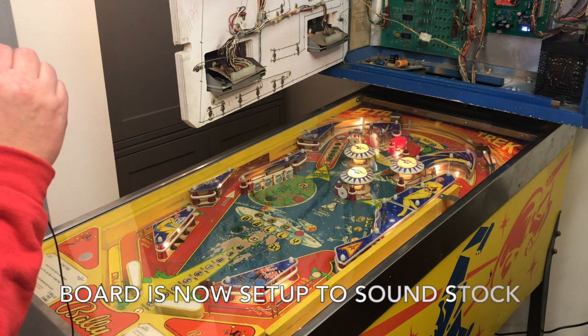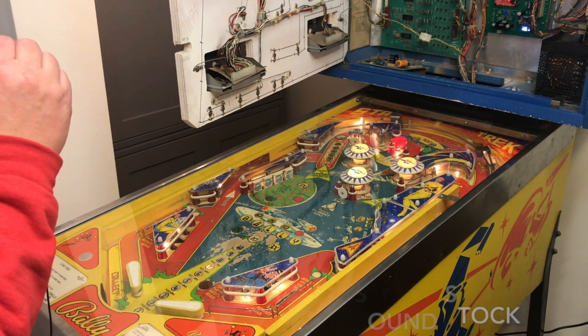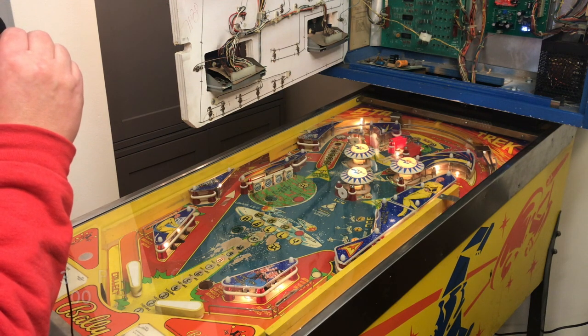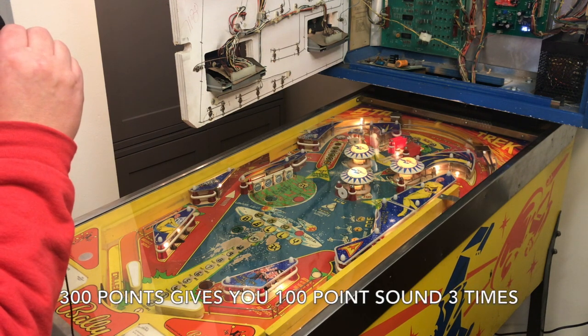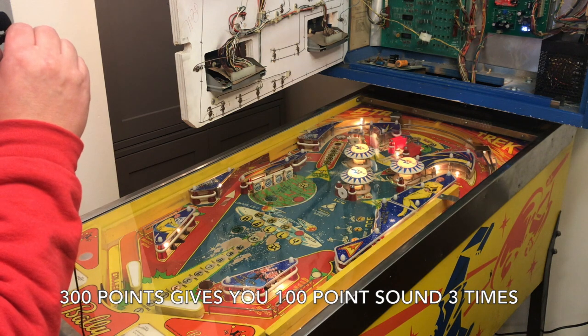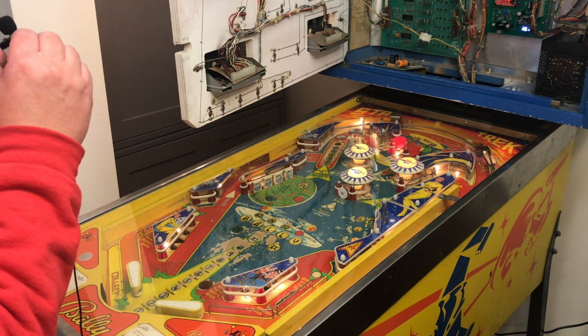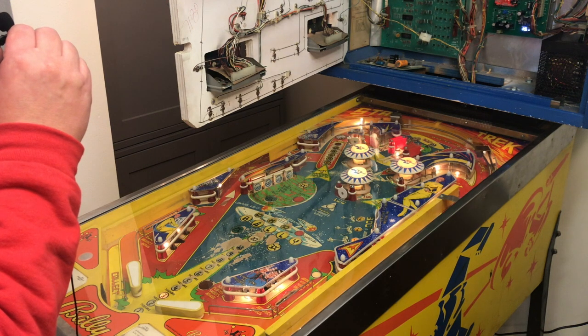The stock sounds for the Bally Star Trek are based around scoring. So every time you hit something on the play field that adds to the score, you'll get a noise or a chime. There are also special tunes that play at the beginning of the game, the end of the game, and when you exit the saucer.